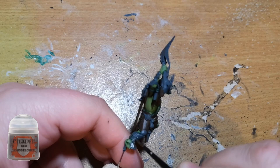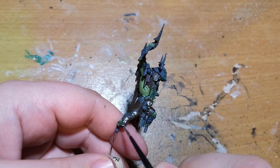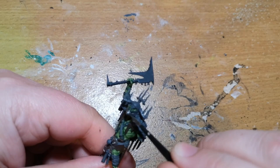Then I move over to all the different areas of metal on show, and I'm using Leadbelcher. I was tempted to use Iron Warriors, which is also very good and already a dark metal color, however I think the Leadbelcher just lends to it a little bit better in my personal opinion. And you do get the color with the magazine, which is even better, so definitely worth a shot on that one.